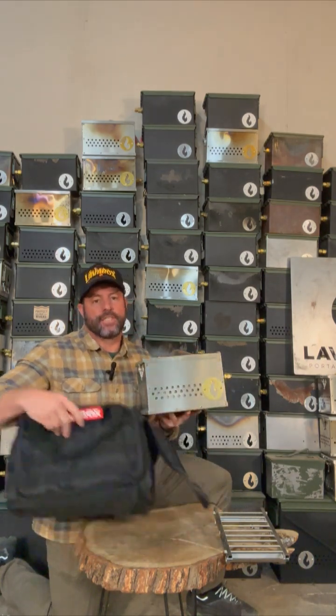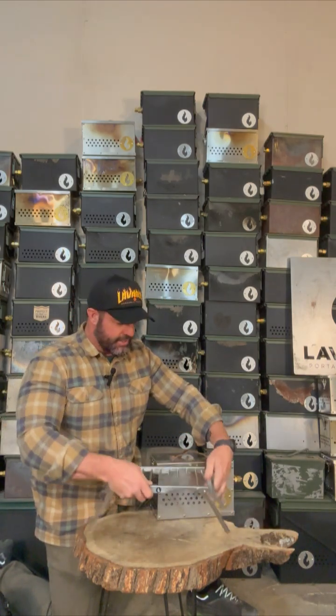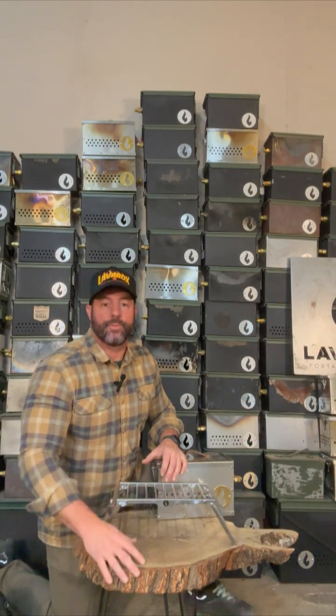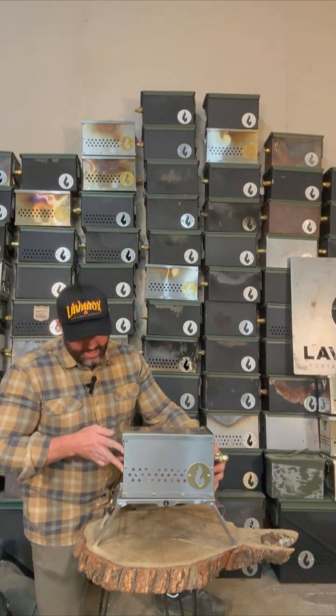I'm going to open that up and show it to you. Let's get rid of the bag. We're going to open up our grill into stand mode — it's the over-under grill, so there it goes into stand mode just like that. That's five inches off the ground, so you pass the National Park standard during a fire ban.